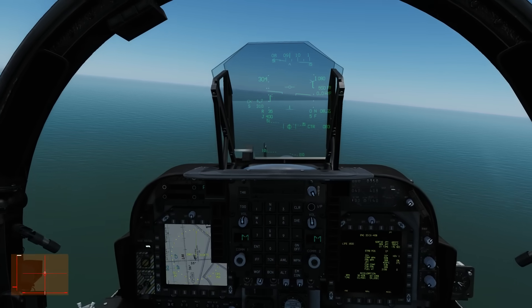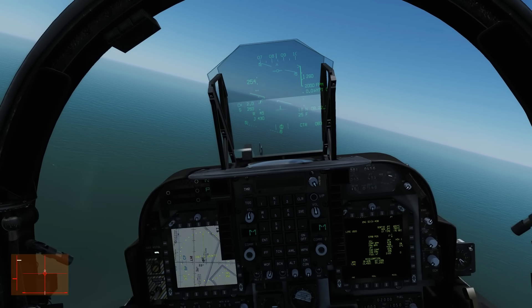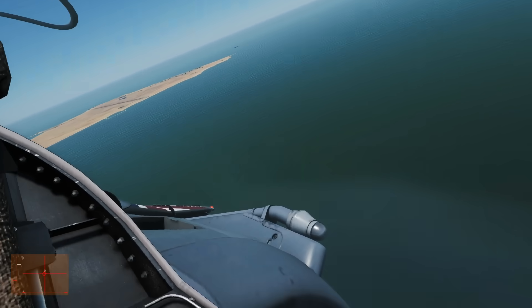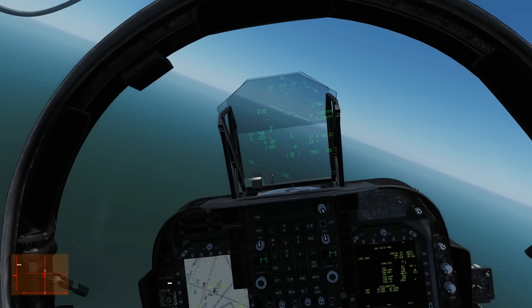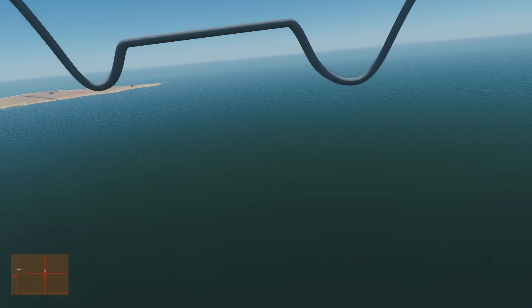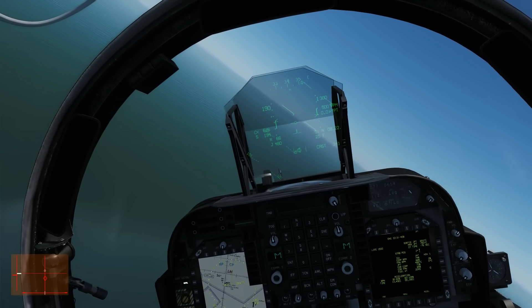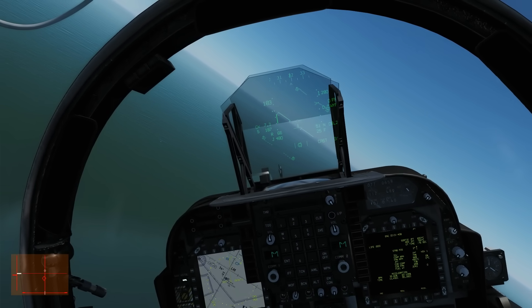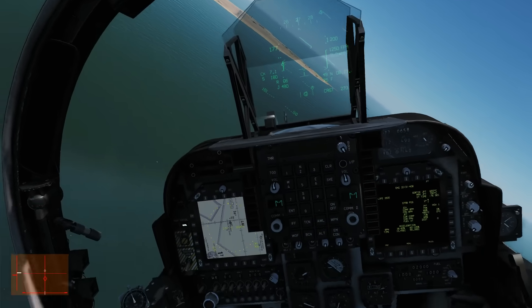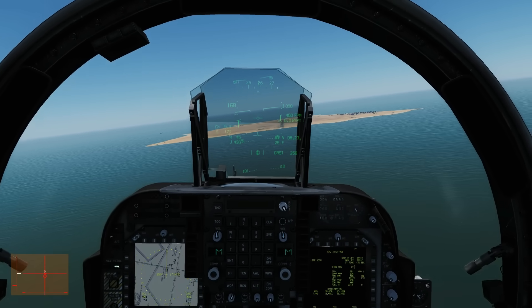Starting to turn in now, throttle down, working the nozzle back slowly. Flaps can go back to auto — first stage. Adding some power to compensate. Below 250 knots so gear is coming out now. Looking over the left shoulder to make sure we'll end the turn in line with the runway. We want to keep the path vector on the horizon at about 1,000 feet — don't want to lose any altitude yet. Working our way down to 50 degrees nozzle angle — turning tighter, more power, more nozzle angle.